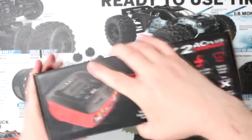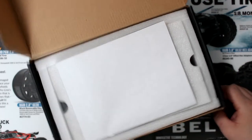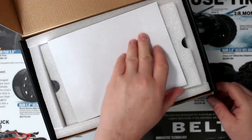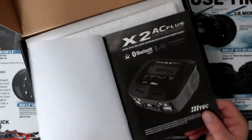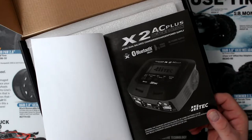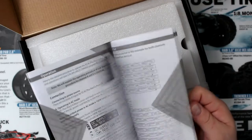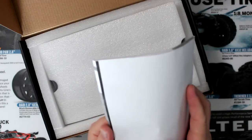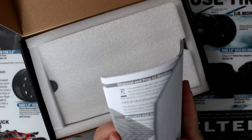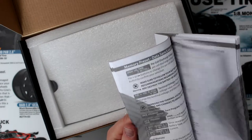Let's open it up and see what's inside. Like pretty much any charger out there, the first thing you get half the time would be a manual. I strongly suggest you guys take the time and read this manual. There's like 51 pages — I do apologize, but I think it's in a couple of languages.